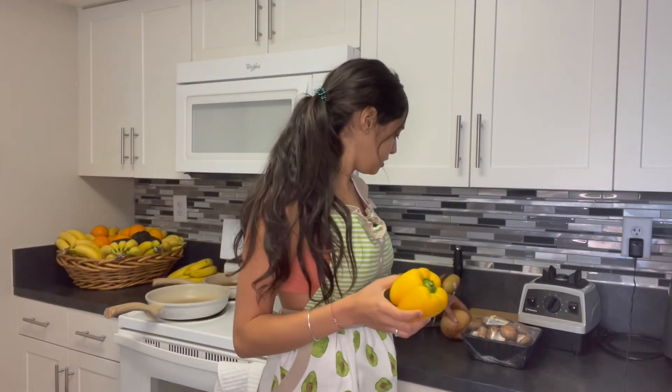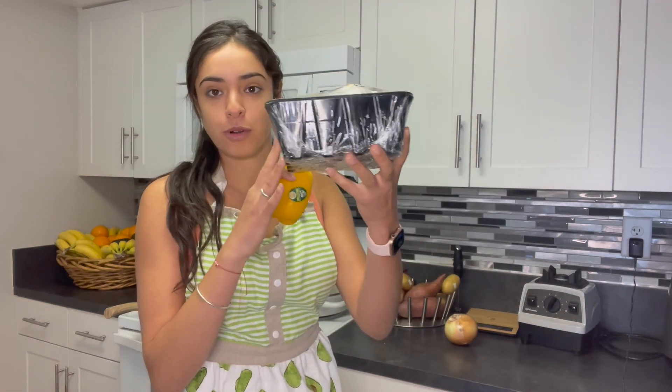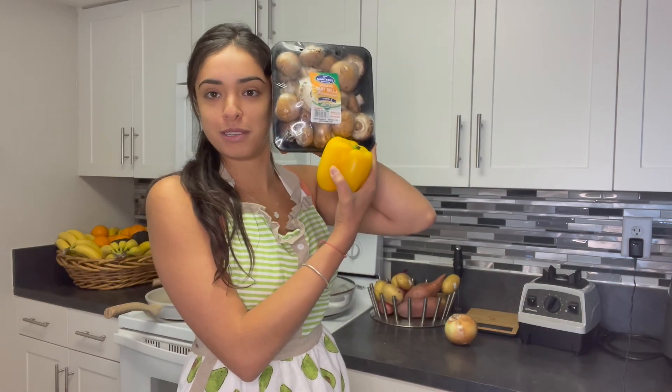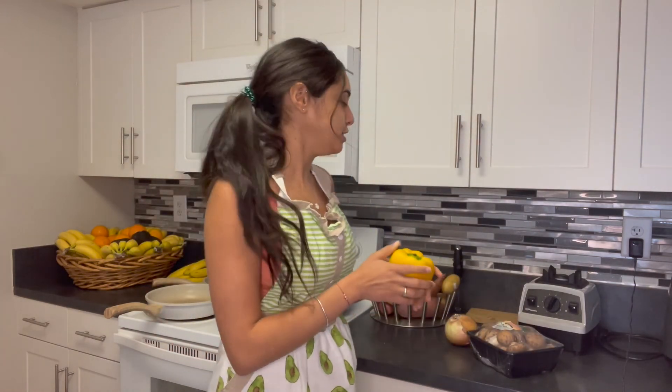I've got my yellow pepper, onion, and mushrooms. These are organic mushrooms — I get this whole container from Costco. It's bigger than my face, a pretty good size for about five dollars.